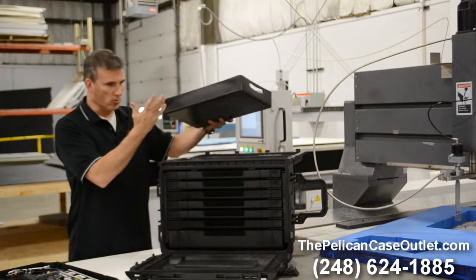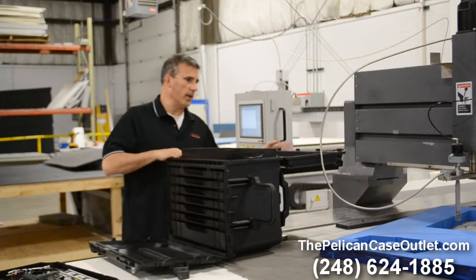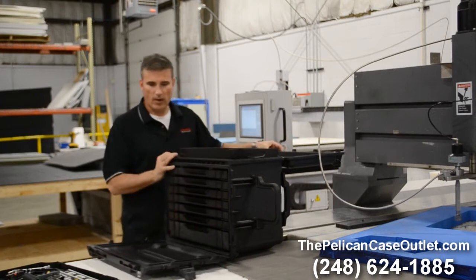It also comes with a tool tray when you order with drawers, or we can special order it if you're going empty. This actually can hold 50 pounds of tools, so it's got almost a workbench for you.